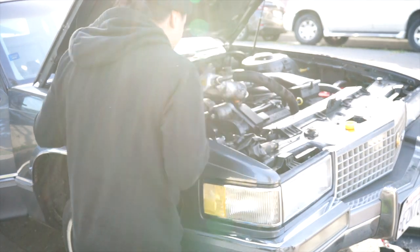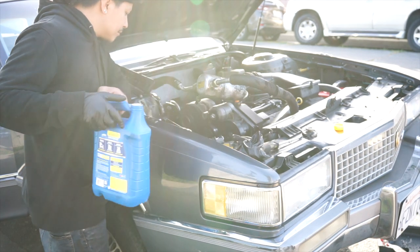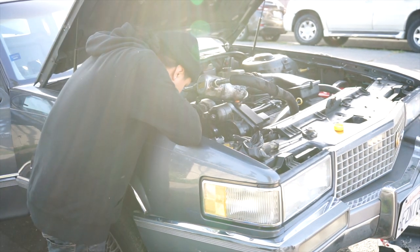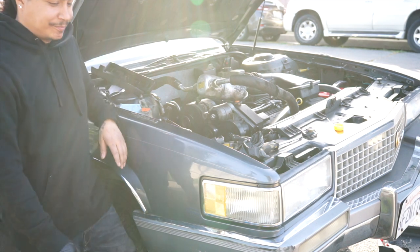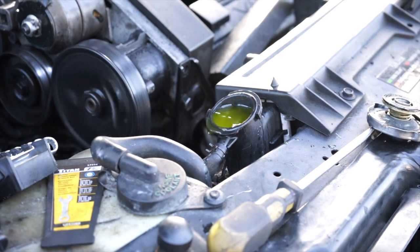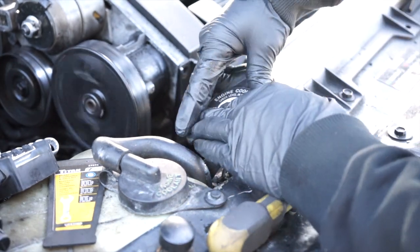Forgot to tighten the pulley. If everything looks good, let the car idle with the radiator cap off to bleed the air out of the system. Once you see coolant coming out from the radiator, install the cap back on and you're all done.